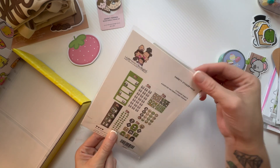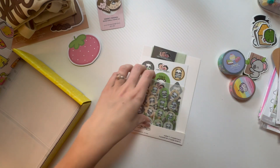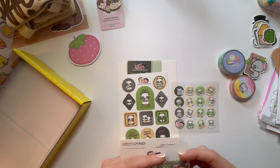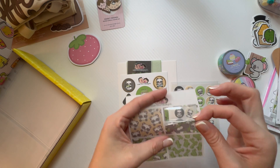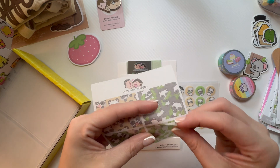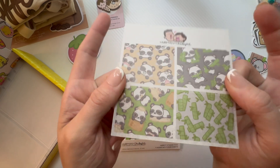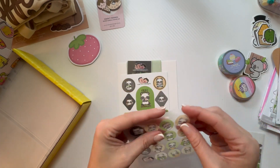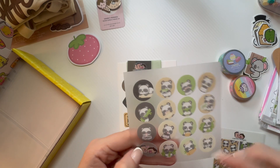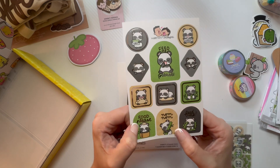And then we have this pack — Variety Sticker Pack, seven sticker sheets, assorted materials and finishes. We've got some round stickers, more of those koalas. Oh interesting — it feels like a washi tape almost, super super thin. These might be the same kind of material. 'Hungry' — so cute — and then 'Feed Me Please,' 'Food Please,' 'Nom Nom.'